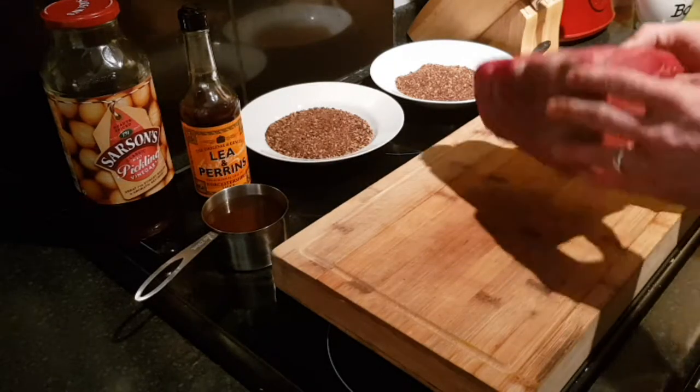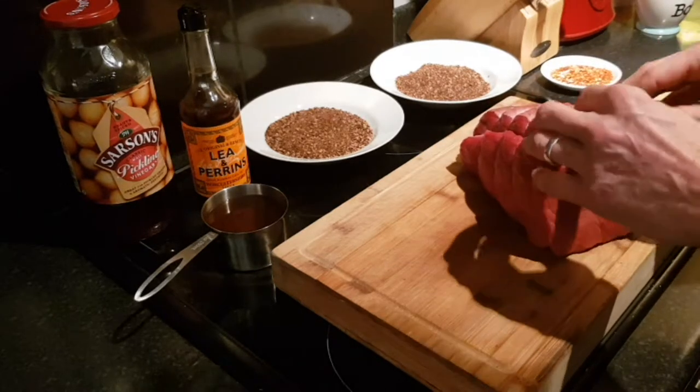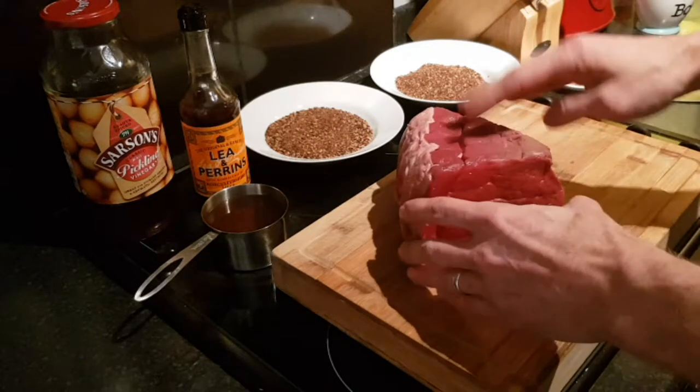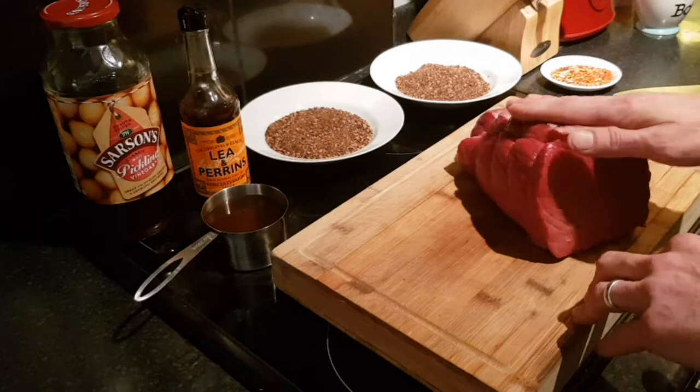Now you want to use topside or silverside. I was looking for silverside, didn't have any in the butcher, but that's a nice bit of topside. It's entirely up to you how much fat you want to keep on it. Some people like a lot of fat in their Biltong, some people don't like any. You can either trim that off — I'm going to leave a little bit on because it is quite nice to have a little bit in there. And that's all you need.